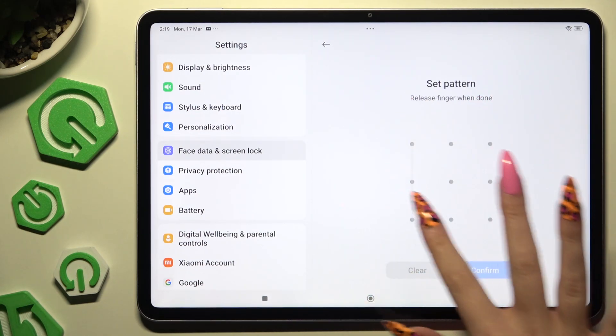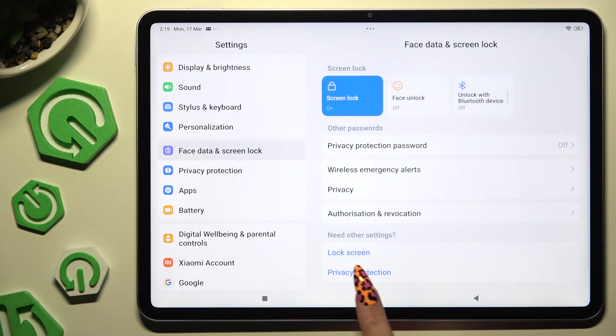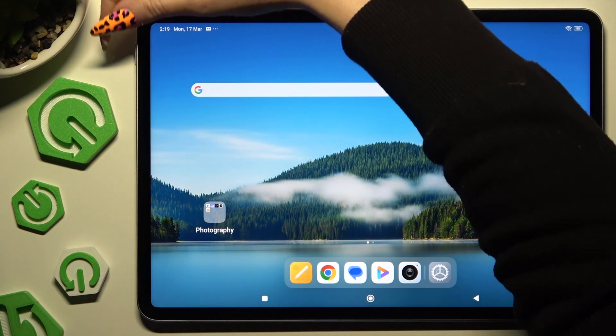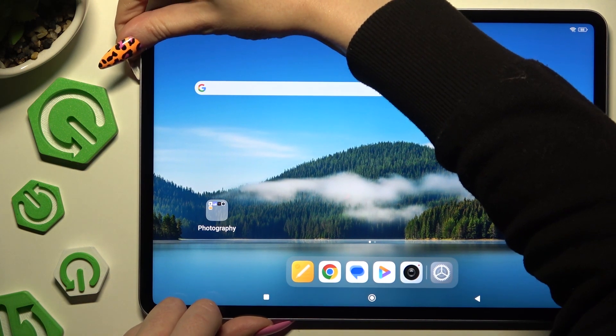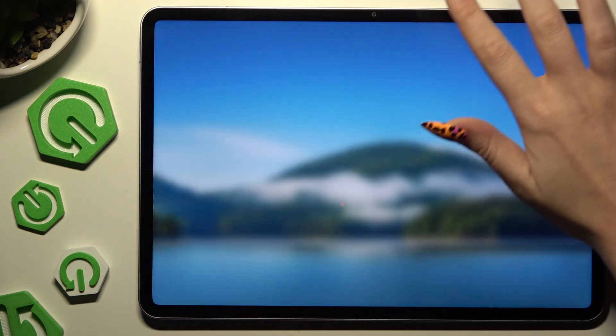Then repeat it to confirm, and choose Confirm at the bottom right corner. Go back. Now when I switch off my screen and turn it back on, the pattern is required.